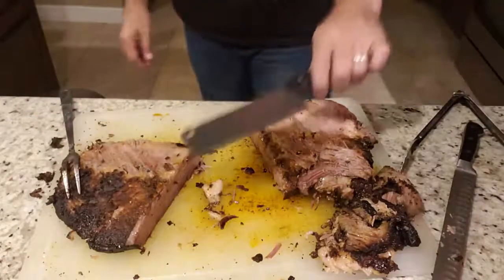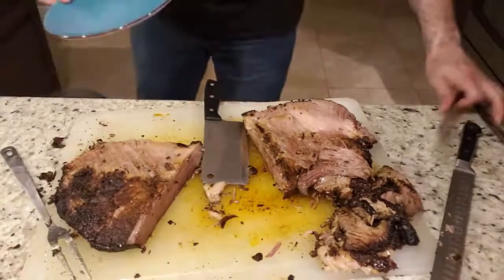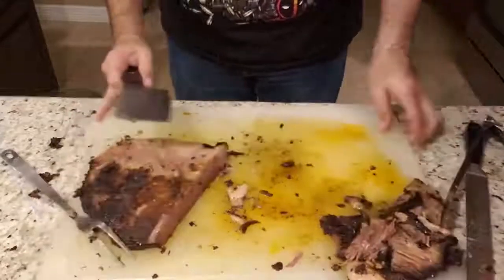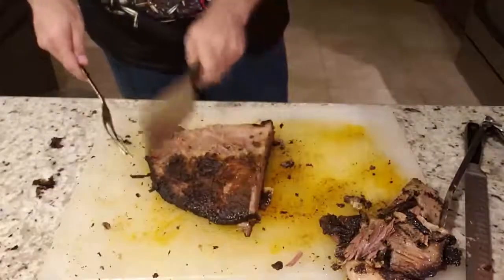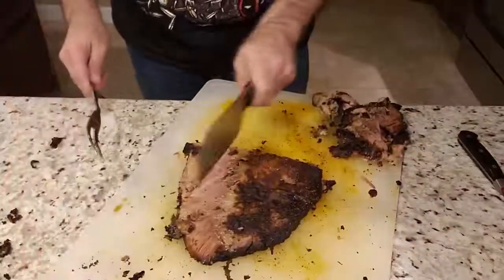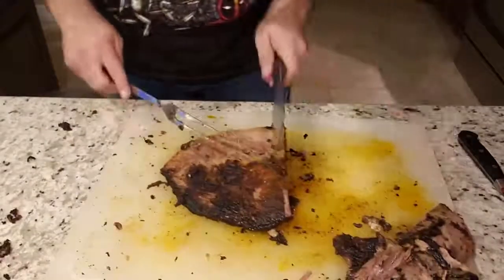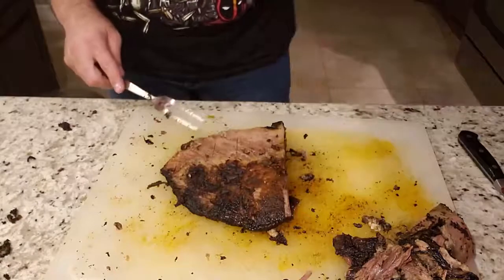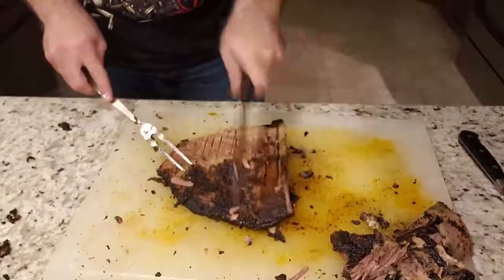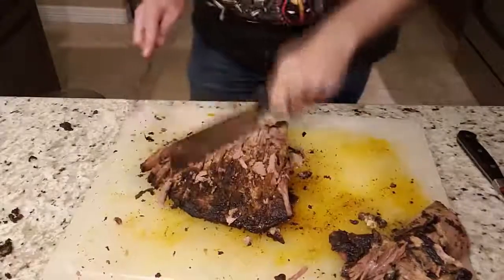A cleaver looks kind of like this. What you want to do is chop this way, and then either turn the meat or turn your cutting board and chop the other way, then chop at all different angles — because the whole point is that it's supposed to be a random chop, not uniform like slices. You don't want to try to cut all the way through on the first hit; start off easy, and once you get a rhythm, you'll see how it starts to take shape.